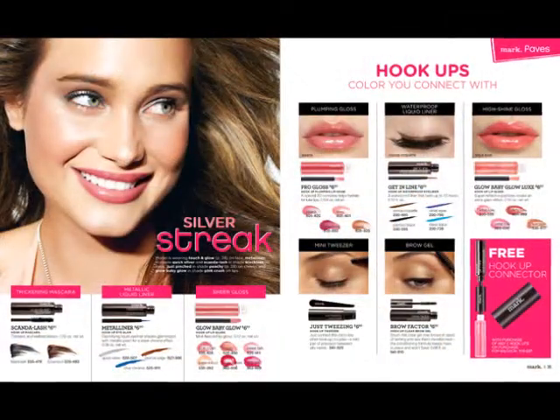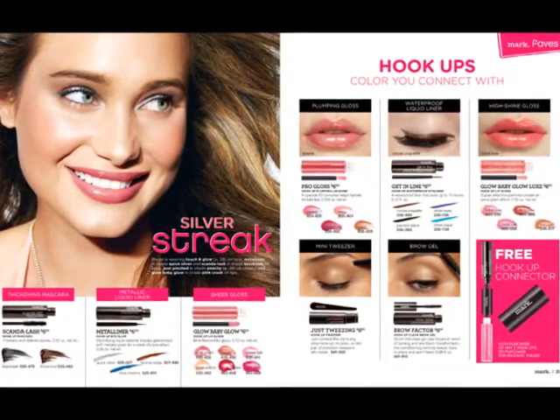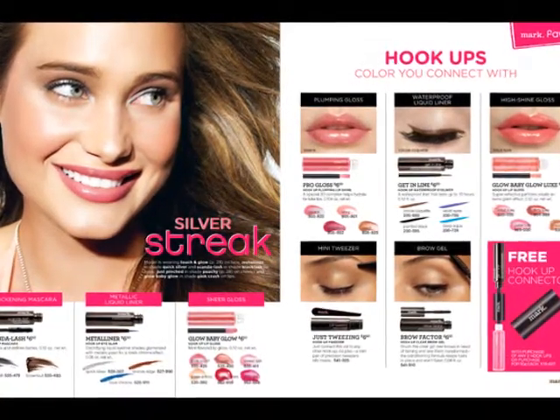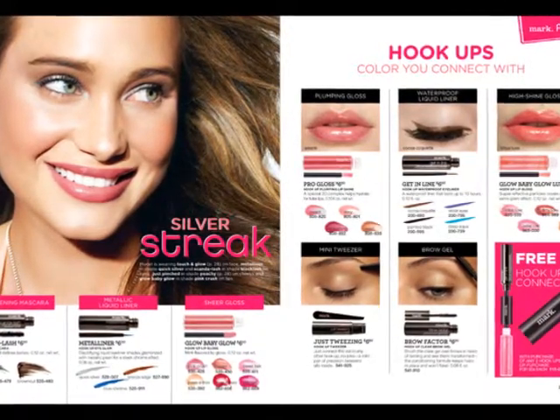Hookups — great if you don't want to spend a lot of money and you want to try some of the products out. That's what I did before I became a rep. I got a hookup because it was like $13. I really loved it and decided to become a Mark rep. Really as simple as that.